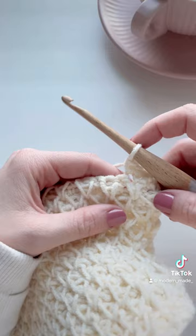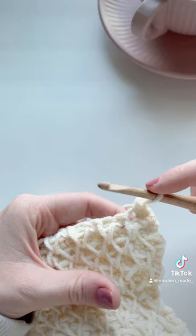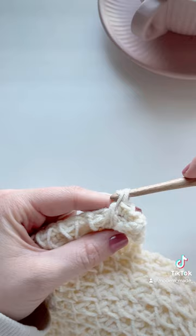Now we're going to work our single crochet two together. See how this is like a diamond pattern here — you have all these triangles. We're going to bring them together to create a nice pointy triangle by inserting our hook into both these two loops here, and then we're going to work a single crochet around both those loops.